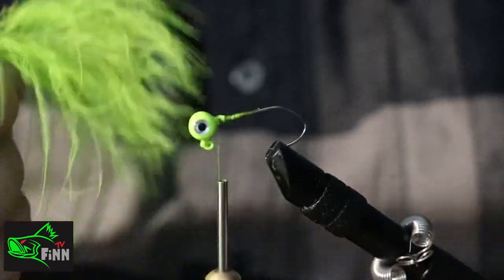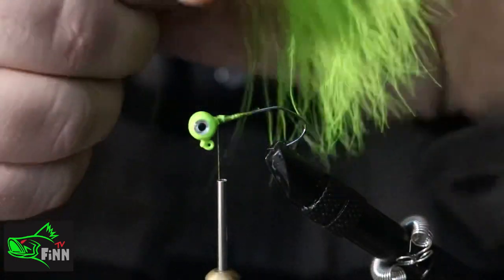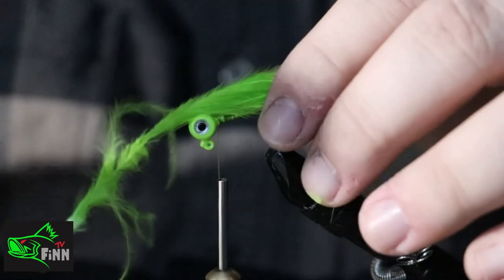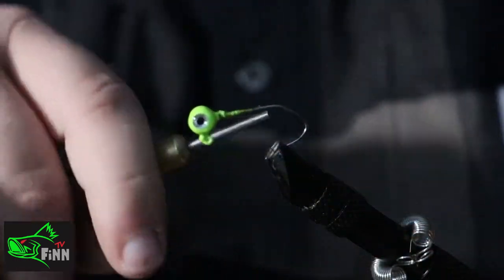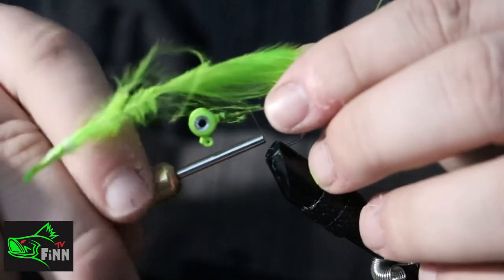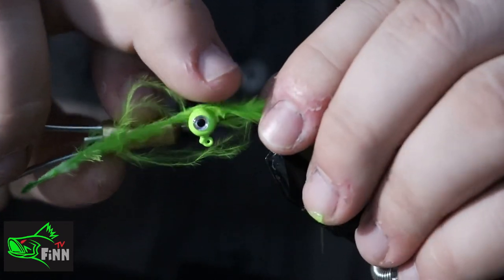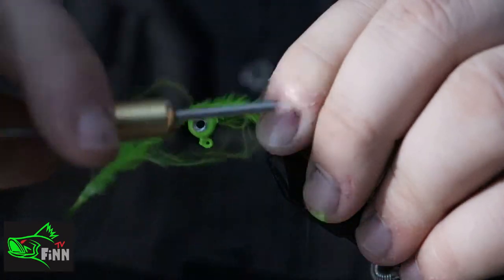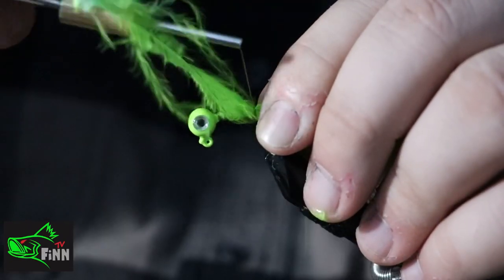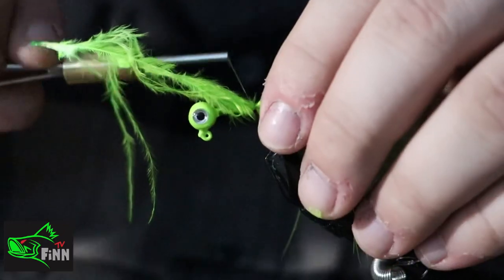Right here I'm giving a few more wraps and adding my marabou feather — that is a chartreuse. I order those from lureparts.com. I start right here, I give just a loose wrap, and then in a minute I'll trim that feather and give it a good tight wrap.